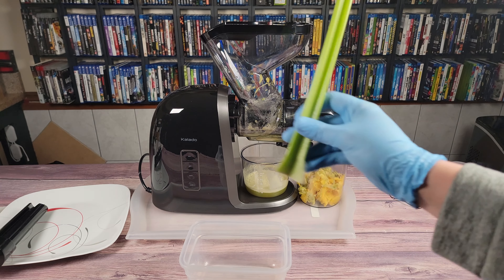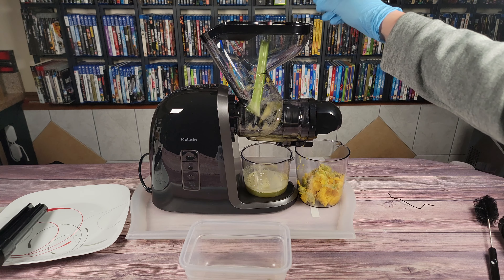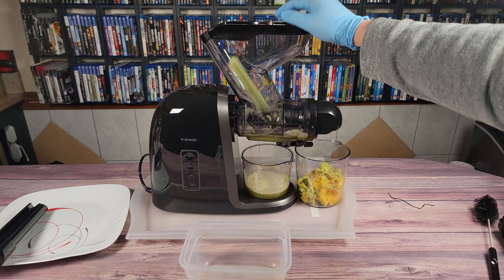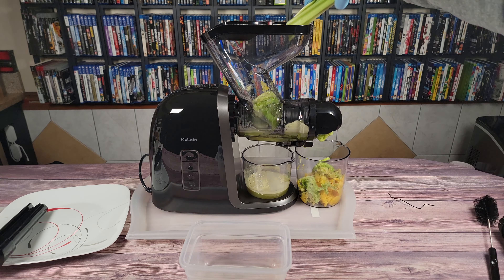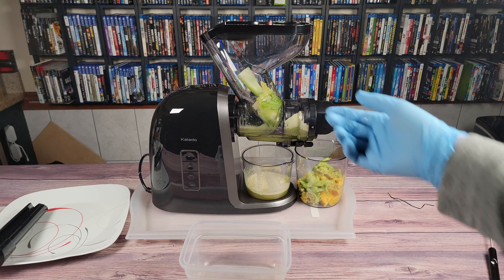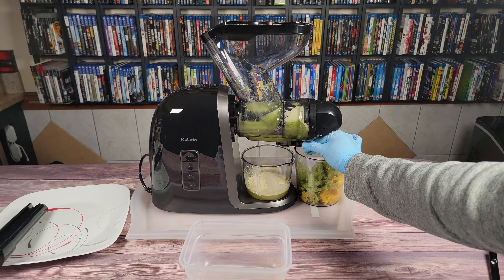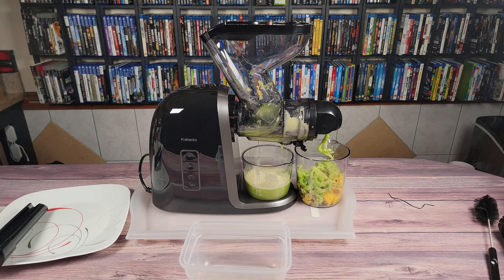Let's go ahead and try the celery — classified as a hard item, so we hit that hard button. A little noisier with the celery, but that's just because it has to crunch it up, so that's not completely the fault of the machine. It definitely takes it in, no problem — doesn't ever jam up or seize on me, which is great. Let's try a few stalks at the same time. No problem at all, just crunching away. That noise you hear is not the machine, but the celery rubbing against the side of the plastic. I totally forgot to open the lever, so now we're going to have a bunch of juice backed up in there — I was wondering why it looked like a lot of juice in there.